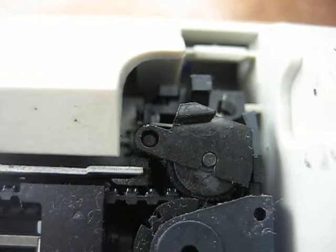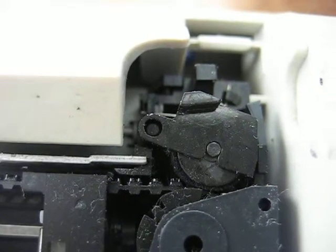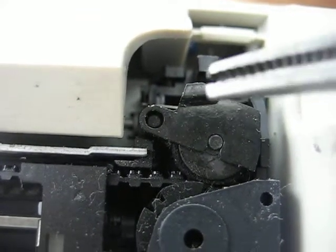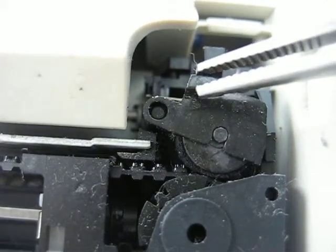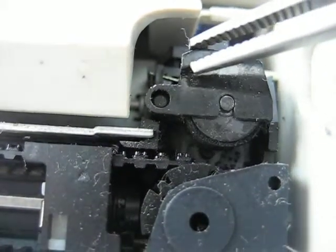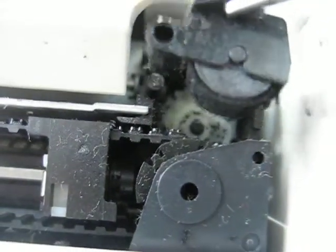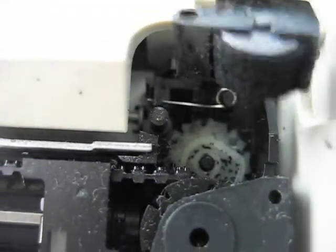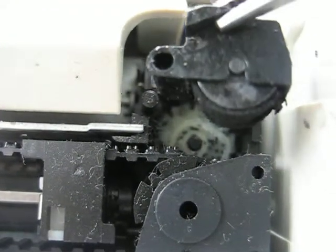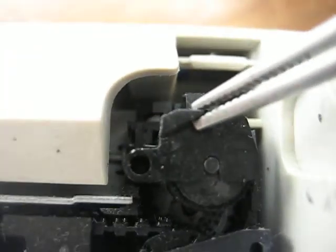This is pretty dead simple — replacing this roller. Just grab this little tab here, move it up and out. Re-ink that. There's a little post that you slide it back on.